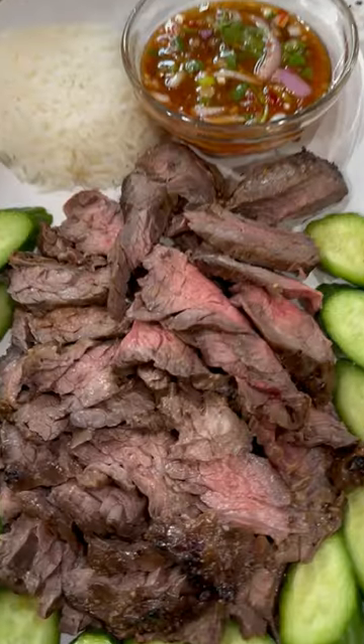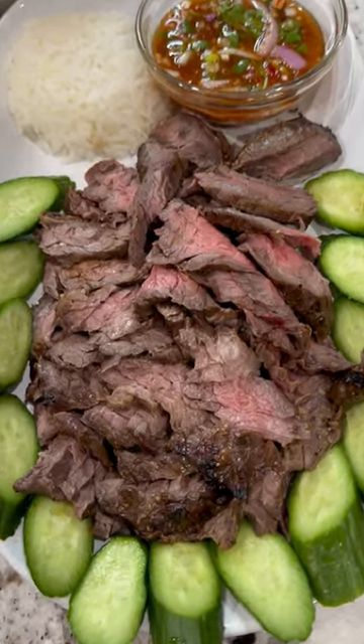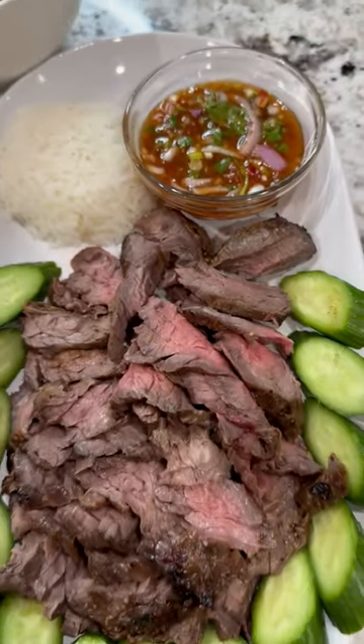Yo, let's make lemon beef. This is lemon beef. I was trying new ways to make beef not boring, so I came up with this recipe. And this is my crack sauce — it's good on everything. I hope you guys enjoy this.